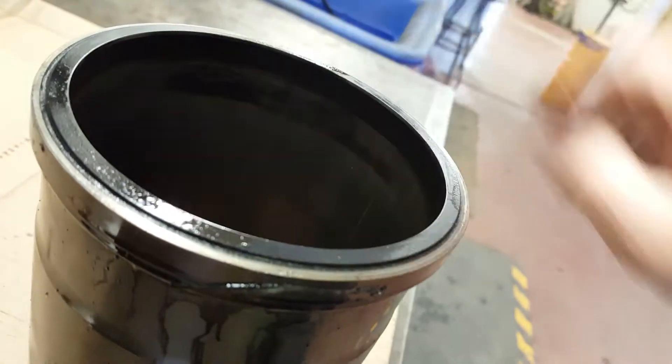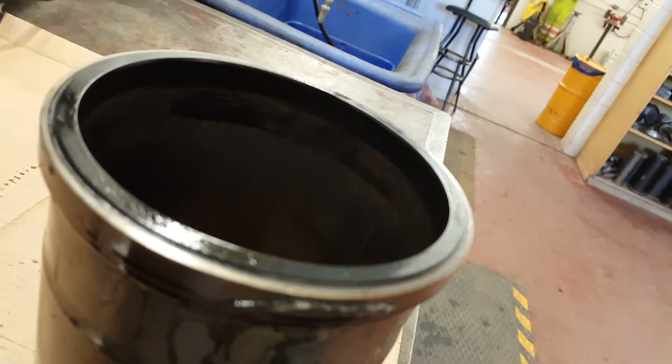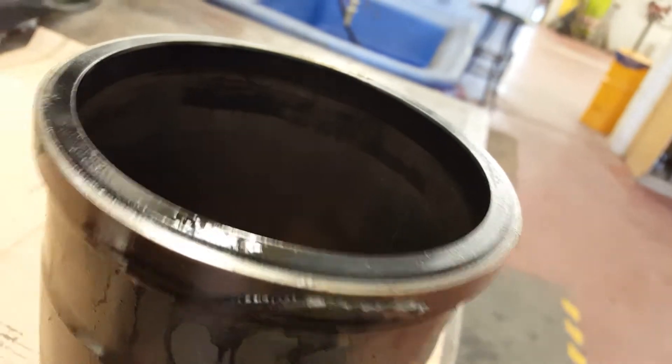The blowby was unbelievable on this engine — no compression whatsoever. So this is another step we're taking to pull all the rest of the liners and pistons.